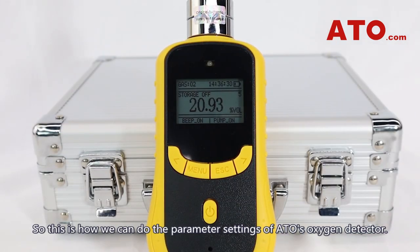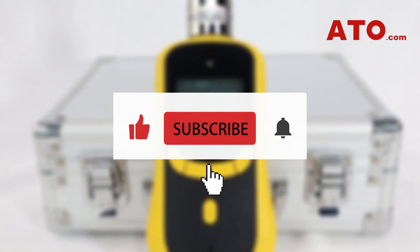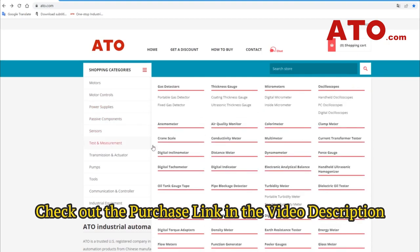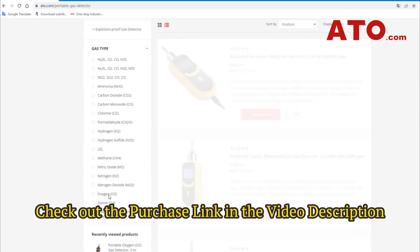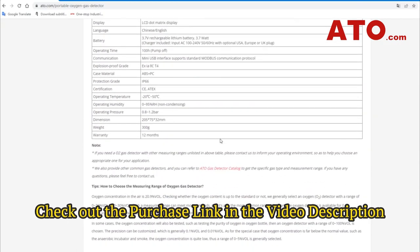So this is how we can do the parameter settings of ATO's oxygen detector. We hope you found this video useful. If you did, be sure to give a like, share, and subscribe for more videos related to our gas detectors. If you're interested in this product, the purchase link has been posted in the description below. Thank you so much for being here, and we can't wait to see you in our next video.